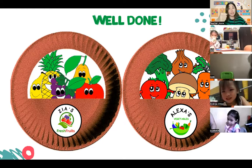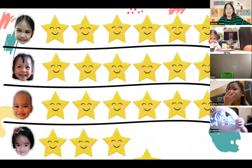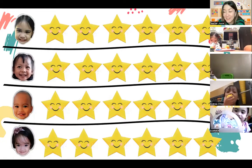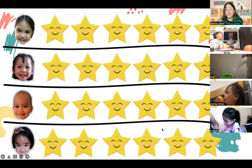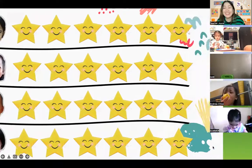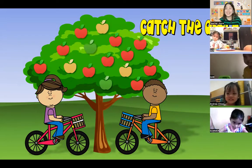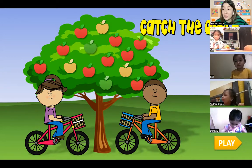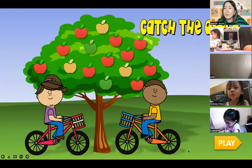Because you did a great job making such beautiful baskets, teacher will give you three stars this time! Very good, Zoe, Gab Gab, Andrea, and Summer. Are you ready? For today's reward, teacher will let you catch some apples. Let's take a look at who's going to catch the apples first!